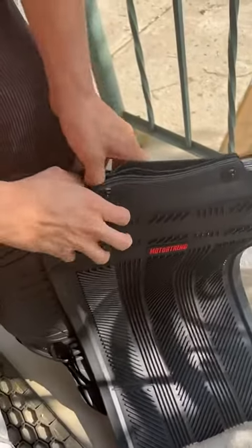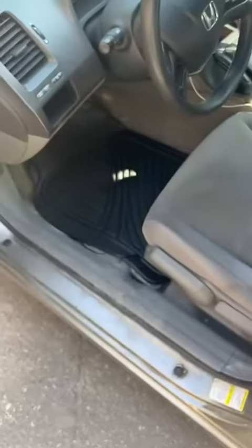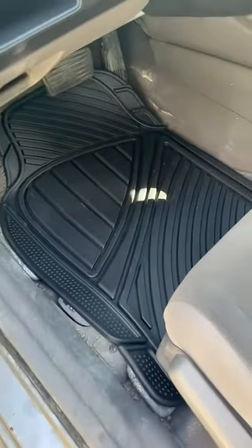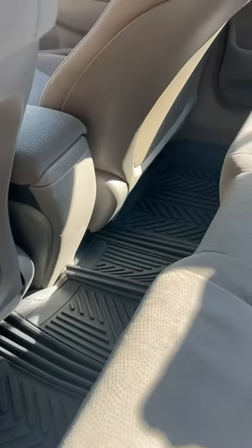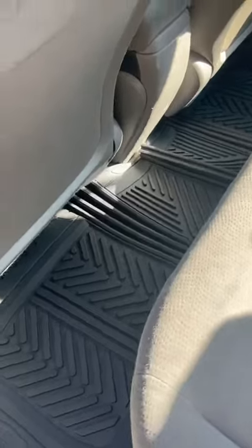They're all attached like that. This is what it looks like when it's installed — this is our Honda Civic. This is the back, so it fits a bit too big here, but you can adjust it.